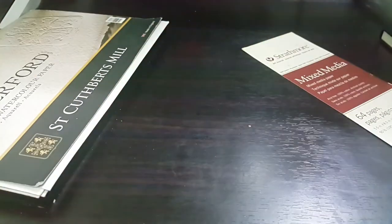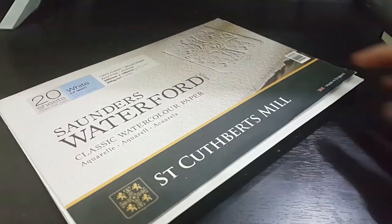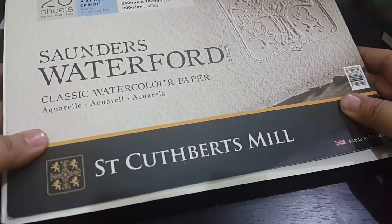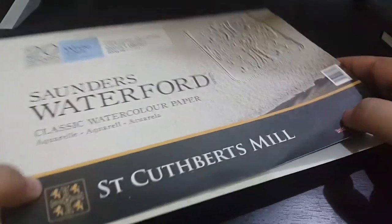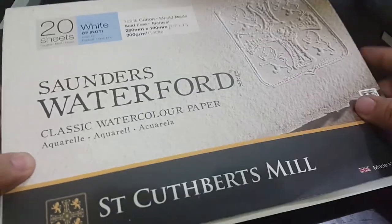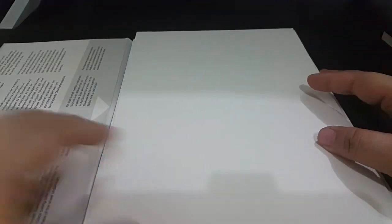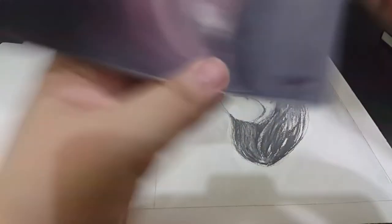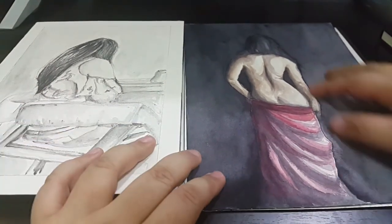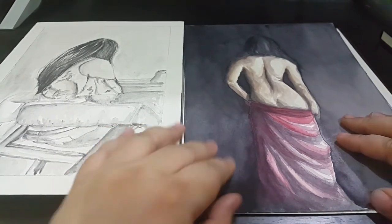This one I think is the best watercolor paper — it's a Saunders Waterford block by St. Cuthbert's Mill, endorsed by the Royal Watercolor Society, the oldest and most prestigious watercolor society in the world. I really like it because it absorbs well and handles a lot of washes. Here are two of my works using this paper. It can handle water-soluble graphite and Daniel Smith watercolors. I love the velvety finish of the surface.